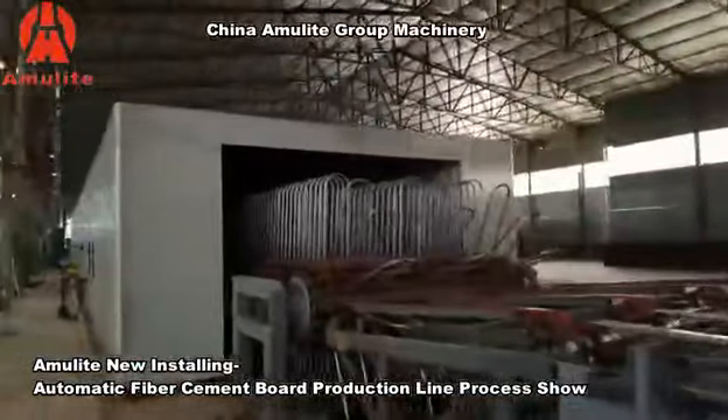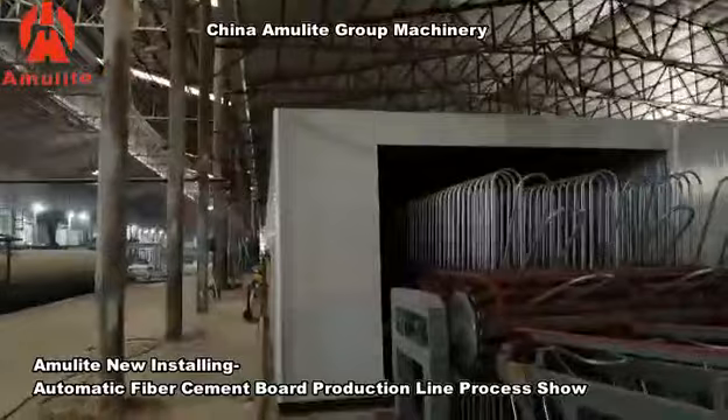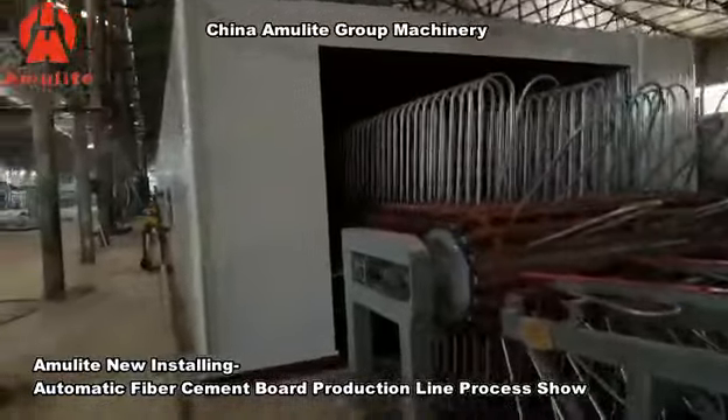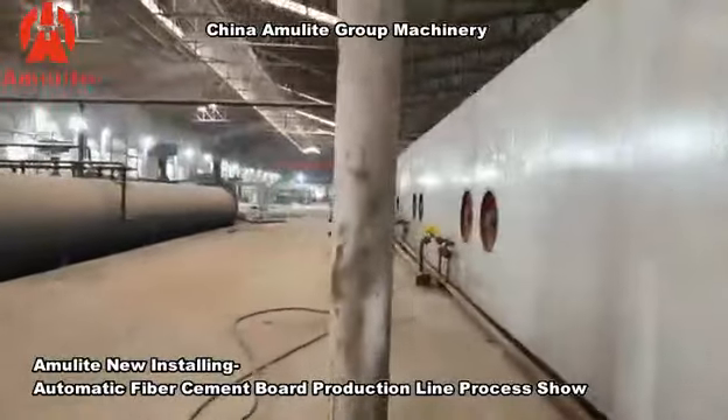This is the dryer system. This dryer is 45 meters long. After the dryer, the panels will be up to standard and ready to come out of the factory.